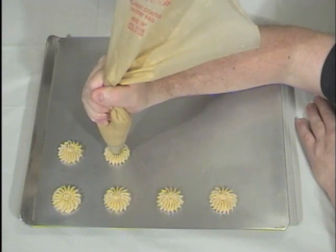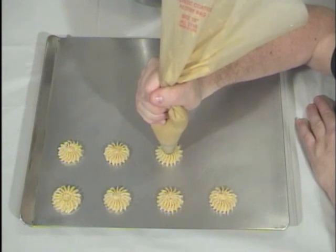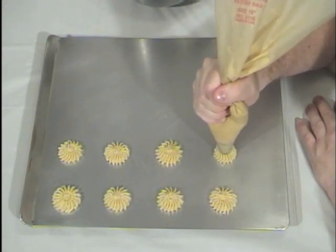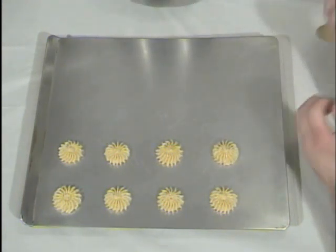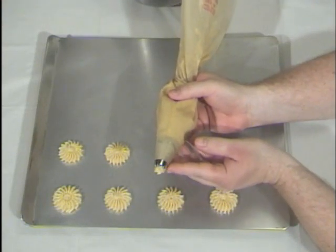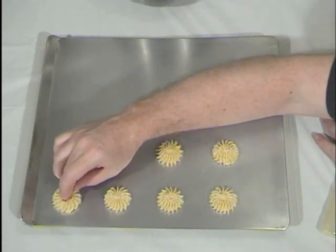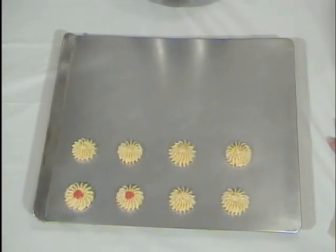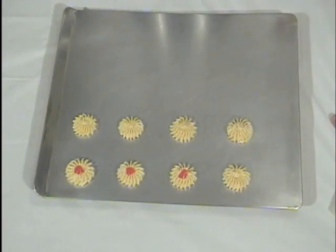And the other thing you'll notice is that I'm getting all 17 serrations nice and clean on every squeeze, which means that those nuts were ground up fine enough that they're not clogging the prongs in the tip. And that's all there is to these. Then we garnish them with our little cherry wedge that we cut at the beginning, and then they'll be ready to bake.